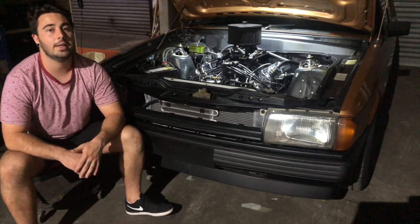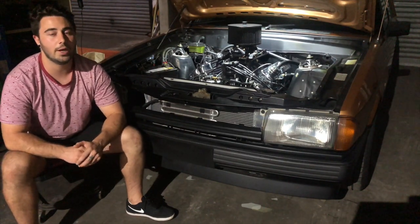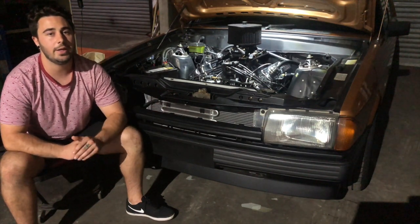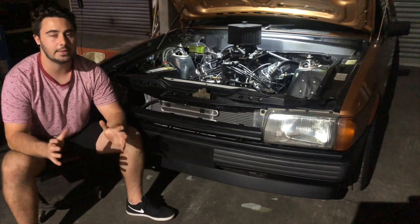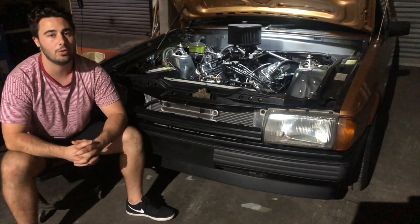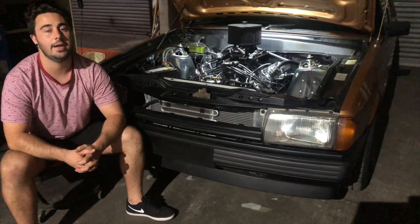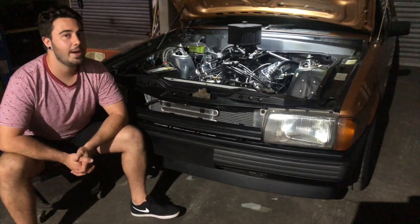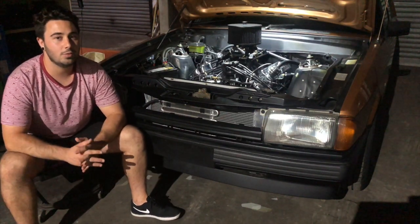There's a one-inch spacer before a 780 CFM Proflow Systems carby from the States — an awesome carb. It basically bolted on with minor tweaking and was set up perfectly for the car. We gave them all the engine and cam specs, and it came in a box ready to bolt on and go. We haven't had any issues with it and it seems to be really responsive and powerful.